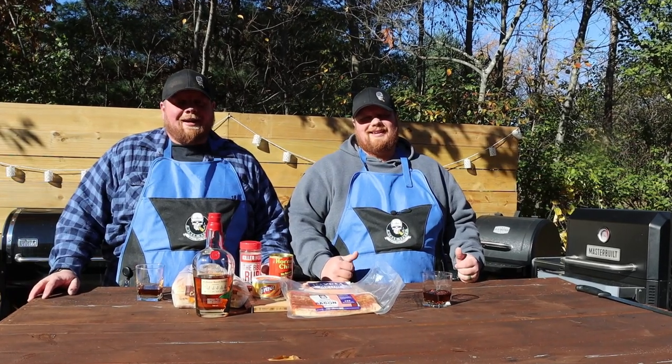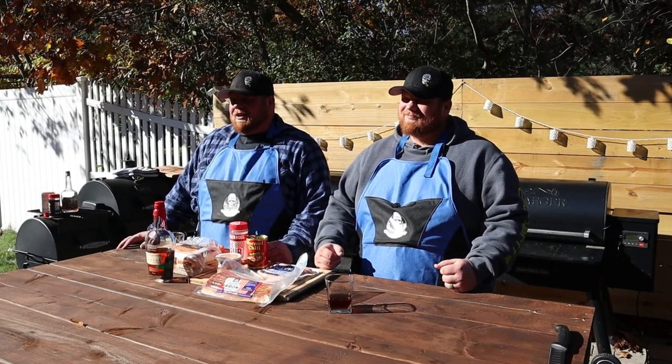Hey everybody, welcome back to Miner Stuff. I'm Matt. I'm Pat. We're the Miner Brothers. Today we're going to be doing a bacon-wrapped chili cheese dog on the Traeger. Let's get into this thing.